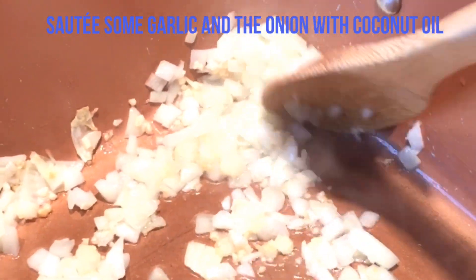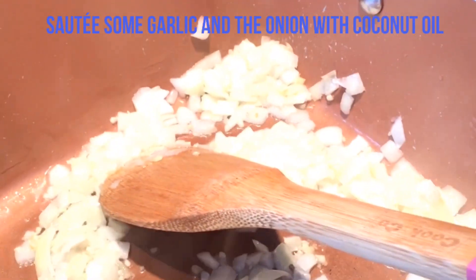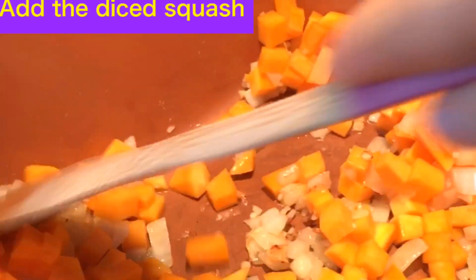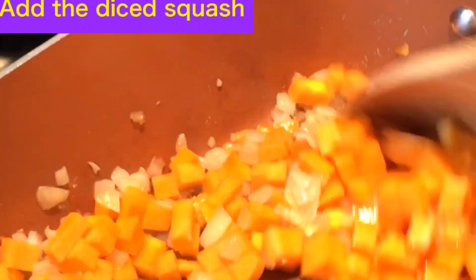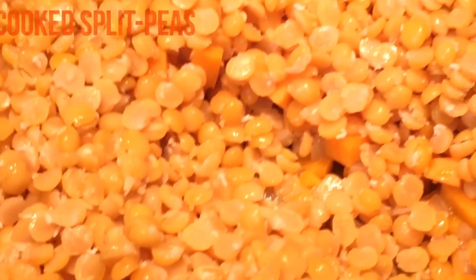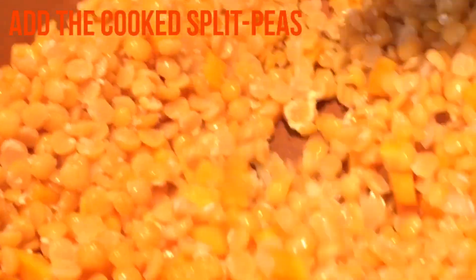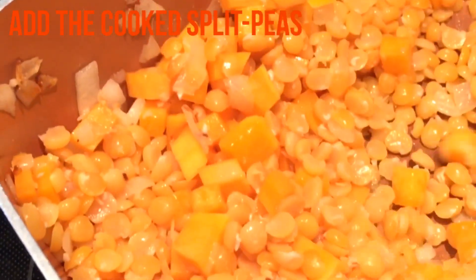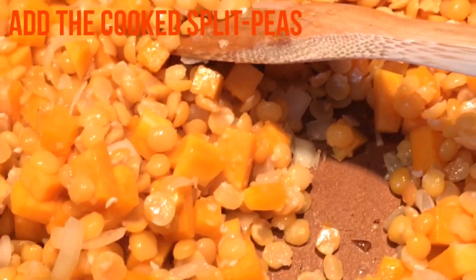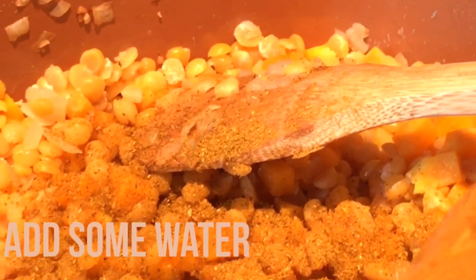Em uma panela, refogue a cebola com um pouco de alho e o óleo de coco. Em seguida, adicione a abóbora picada. Aqui eu adicionei um tempero indiano e o tempero Mrs. Dash — é muito bom. Use o tempero de sua preferência.